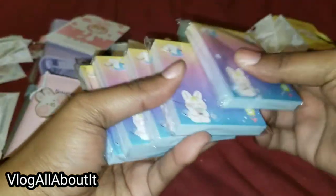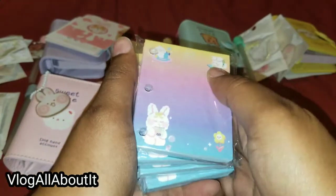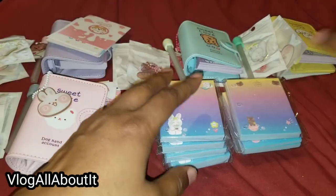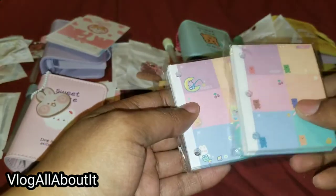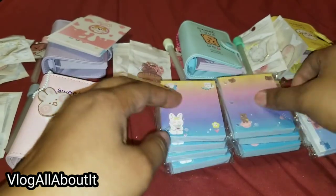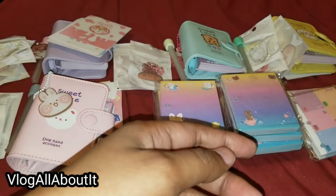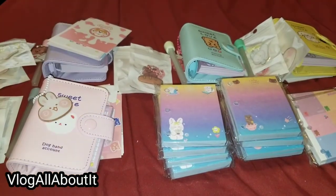So we ended up with five of these guys, four of these guys, two of these, oh — five, and one of each of these for this grand total.